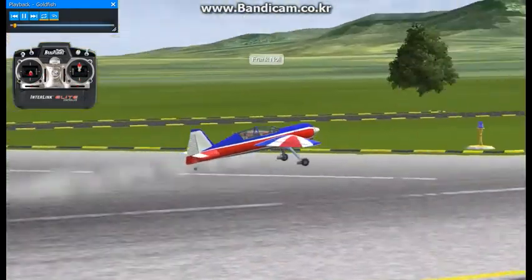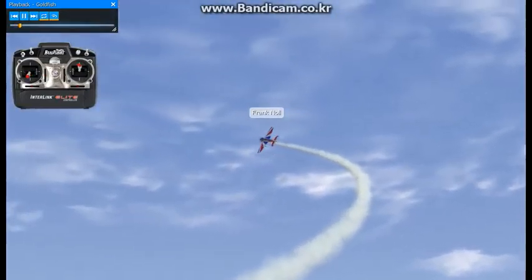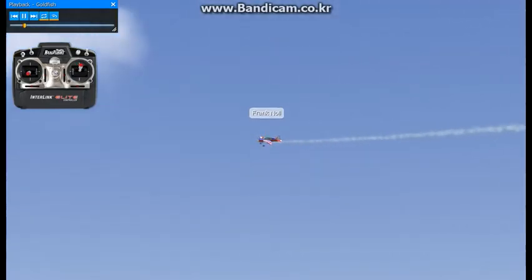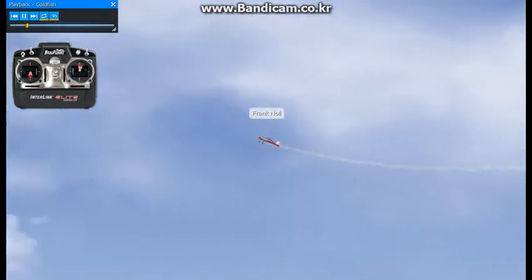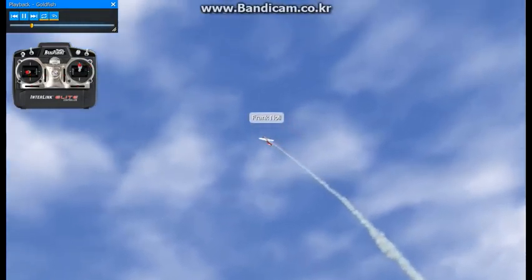This maneuver is called the goldfish. It's an aerobatic maneuver, not necessarily a 3D maneuver. There are a couple different ways we can do it. The way I'm going to show you right now is you pull to a 45 degree line, you do a half a roll, keeping that line established.